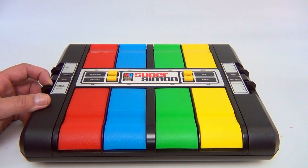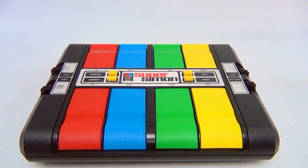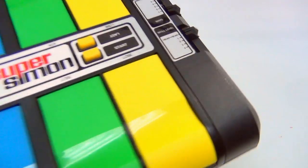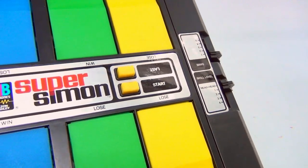That's super speed — let's try super speed! Let's take a closer look at the controls here. There's a start button, and there's 'last' which shows you the last sequence, and 'longest' which will run through the whole thing.